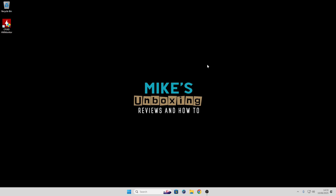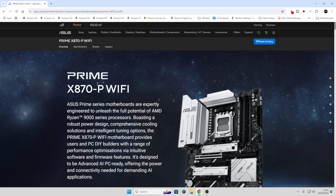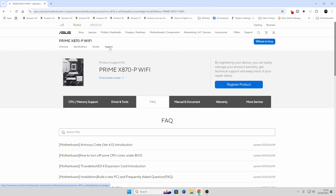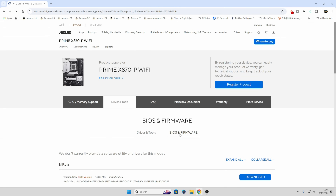The next part is to actually get the BIOS itself. Go over to the ASUS website for the Prime X870-P Wi-Fi — make sure you get the version right because otherwise you'll be getting the wrong BIOS. I'll leave some links in the video description to make life a little bit easier. Go over to the support tab, then go to drivers and tools. In this section you've got drivers and tools and BIOS and firmware, so we'll go into the BIOS section.